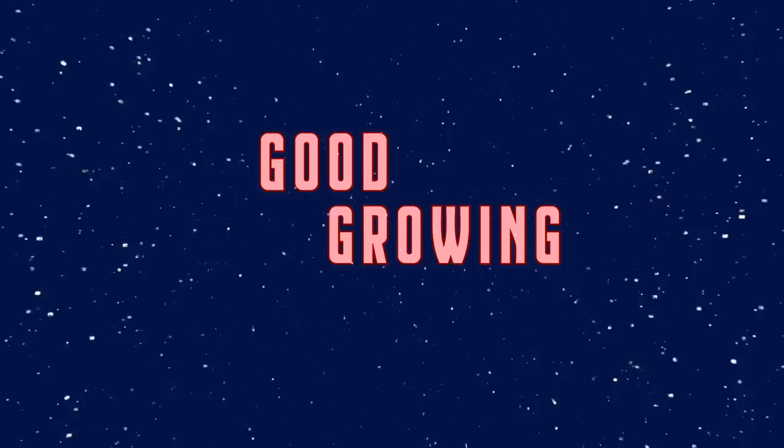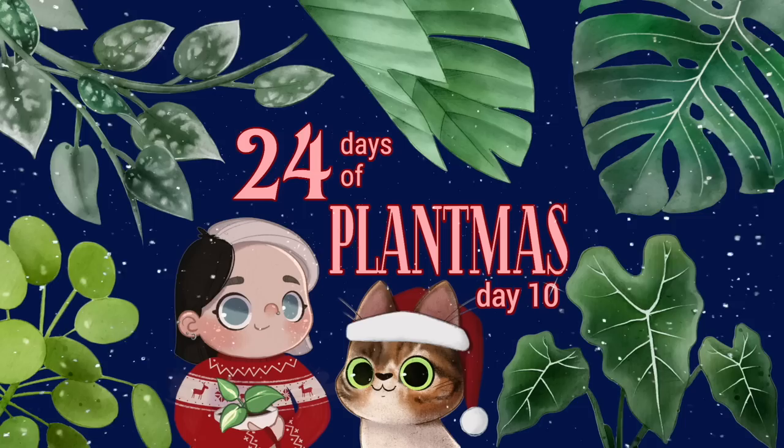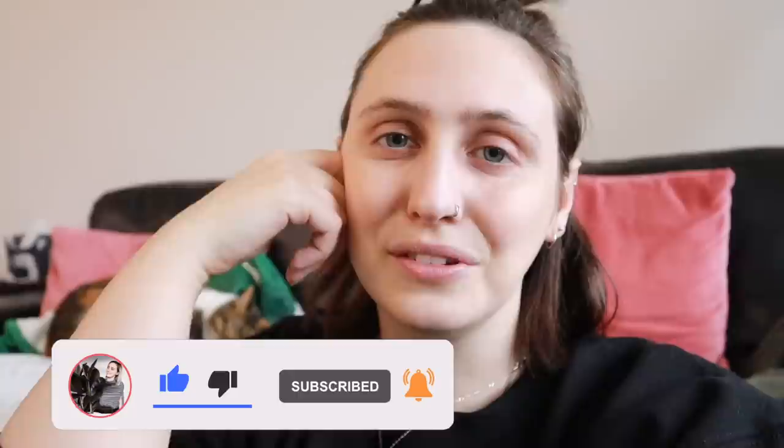Hello friends and welcome back to my channel. Today is another day of Plantmas, so I thought I would go through and show you my ideal morning plant care routine - things that I try to do most days. 'Try' is the key word. My name is Emma and I make houseplant content all over the internet, so if you want to follow along, stick around and subscribe.